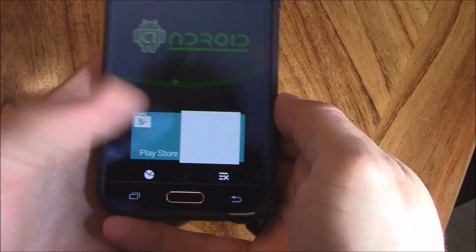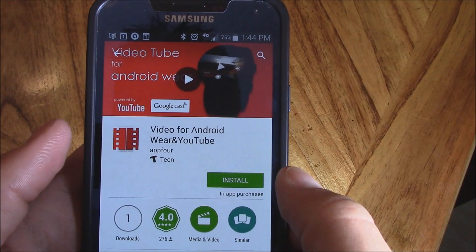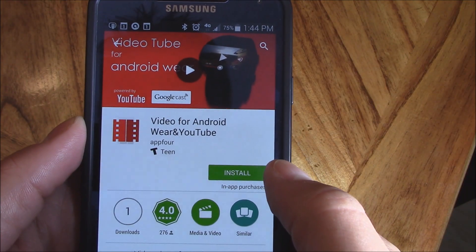Hey guys, it's Tampa Tech, and in this video I'm going to show you a really awesome app that came out. The first thing you want to do is go to the Google Play Store right here, and you want to download Video for Android Wear and YouTube.